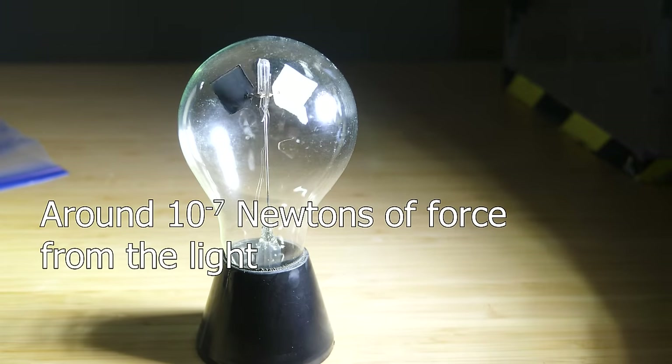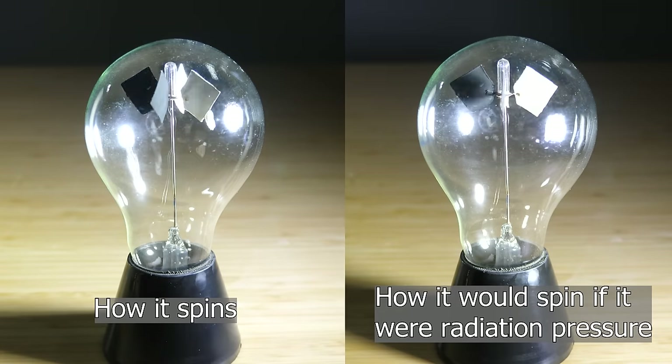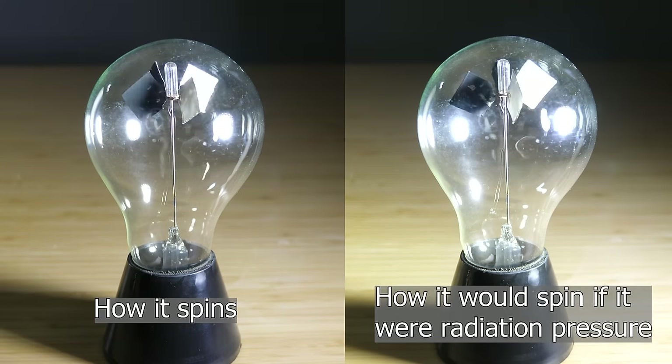It was a brilliant device for the time, but he was way off in explaining how it worked. It turns out that radiation pressure is way too weak of a force to turn the veins. And also the vein should spin in the opposite direction if it was radiation pressure, because the recoil force of the light on the white side is much more than the absorption force on the black side.